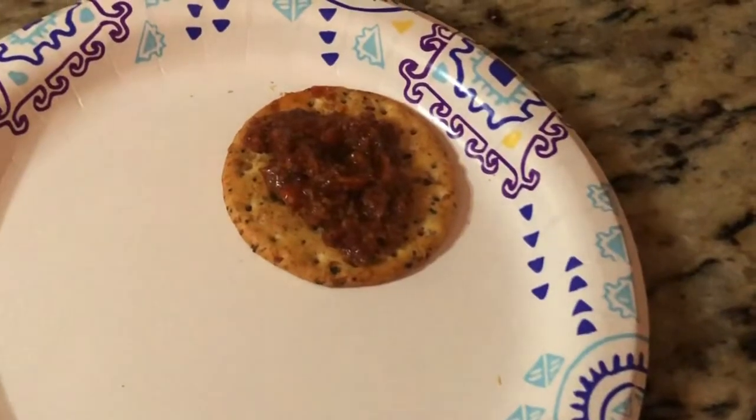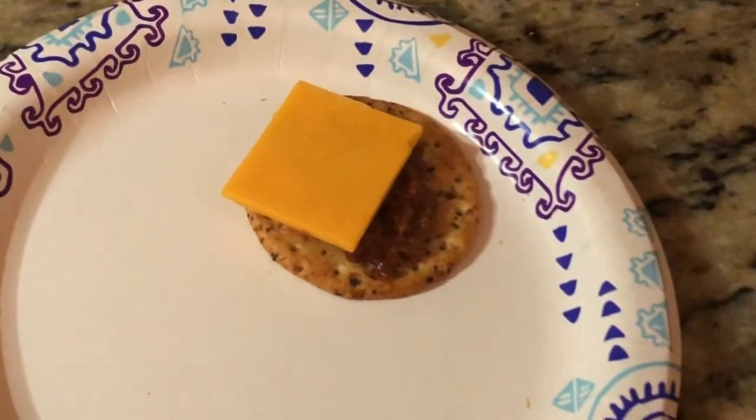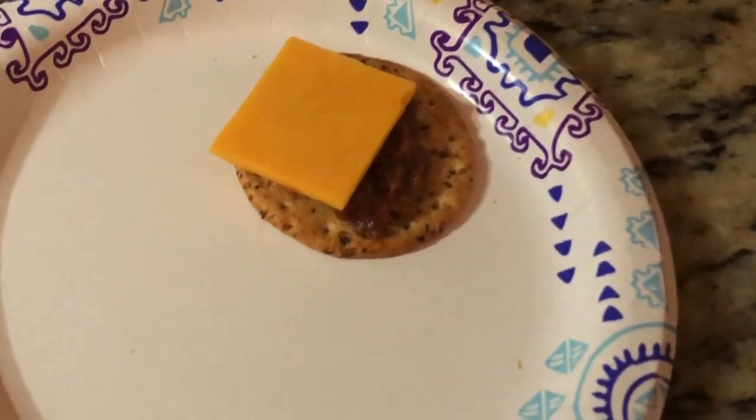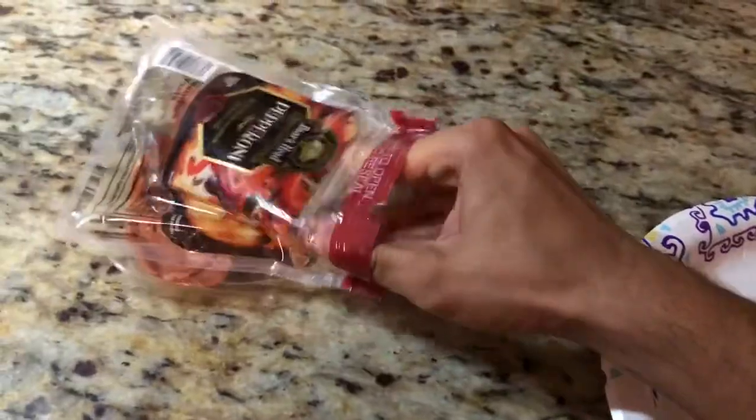Let's watch an instant replay — that was so good. Look at that, just nice and on the cracker, delicious looking. Next we'll grab the pepperonis.